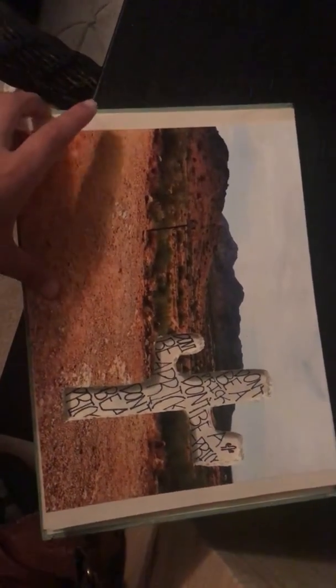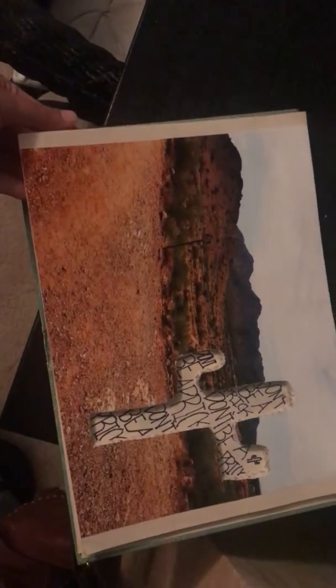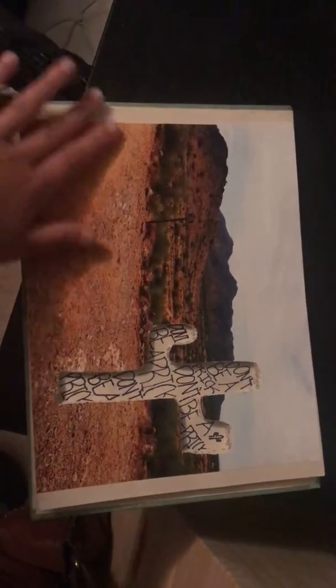I came up with this and I'm content with it — it's okay. Sorry, my voice is shot right now. But this is my project; I liked it a lot. It was really fun to do. I've never really done anything like this before.